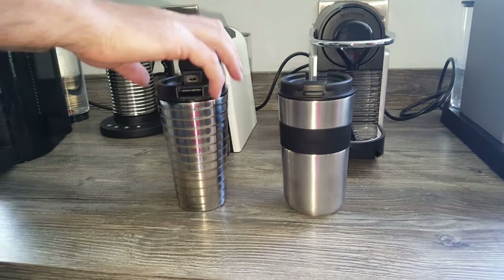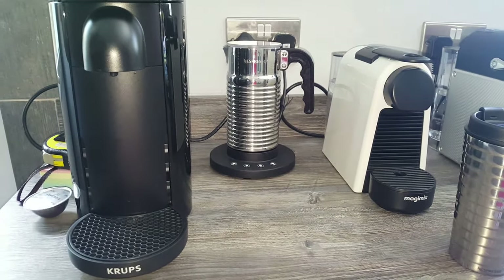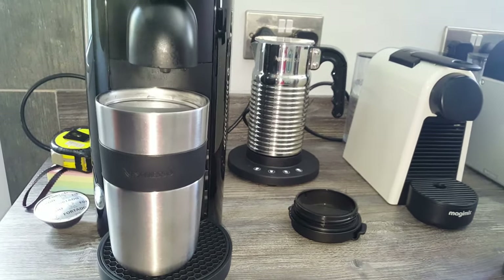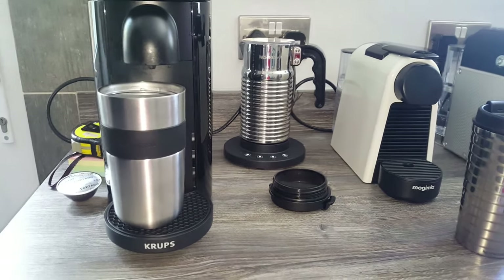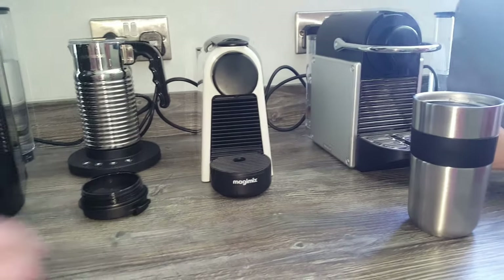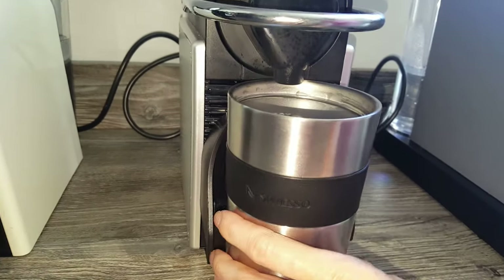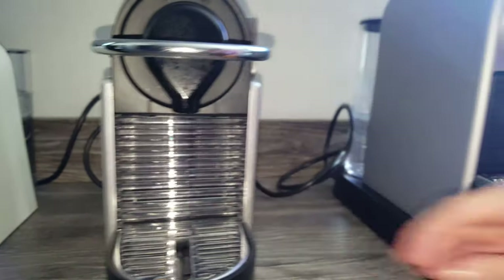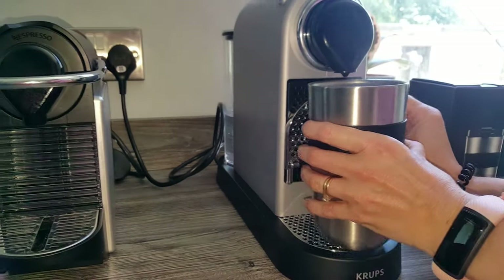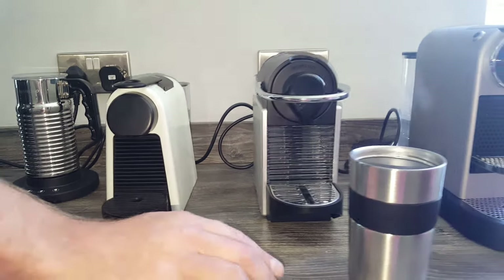We'll take the lids off — obviously this fits nicely because it's built for the Virtuo machine, and it looks really good on the Virtuo Plus. Will it fit under any of the others? From our past videos we know it doesn't fit under the Magimix even with the shelf off, but it will fit under the Pixie, and with the shelf up on the CitiZ. So if you're buying it for design purposes and want to use it with your original machine, it fits nicely under those.